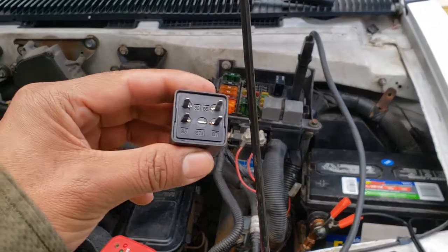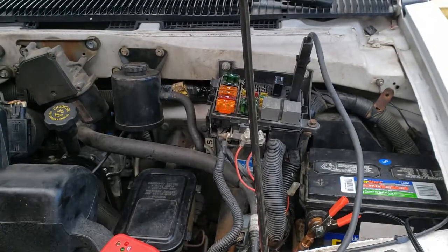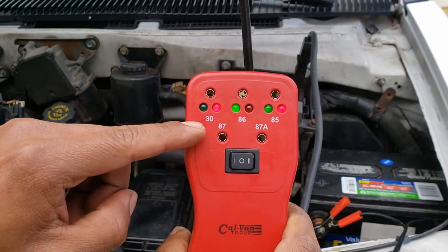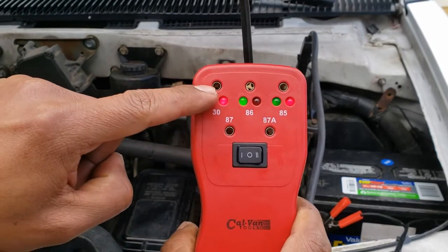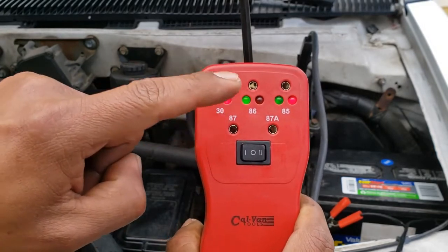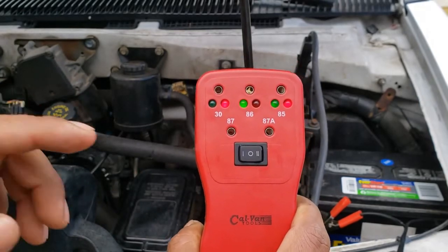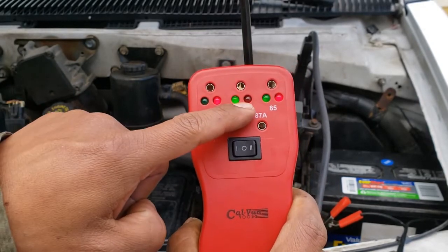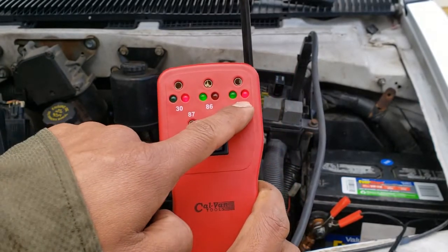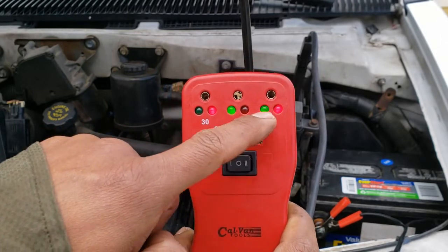Our starter-enabled relay has four pins: 30, 86, 85, and 87. This tool monitors those pins. Each pin has a pair of lights and a place where you can measure voltage. Red means power, green means ground. According to their demo video, only one light should illuminate on each pair. If both lights illuminate at the same time, that means we have a short.